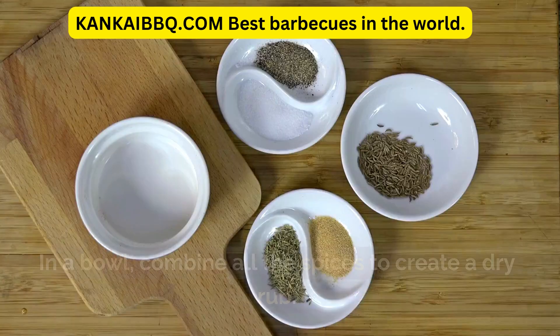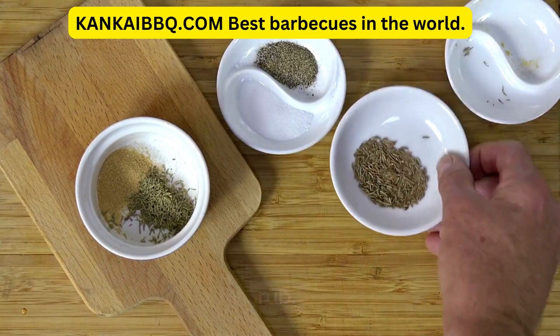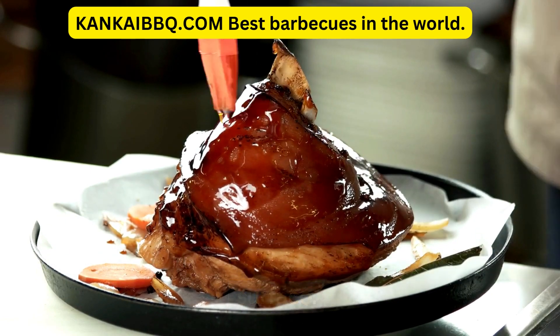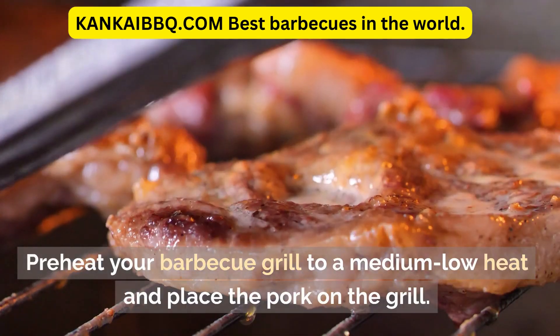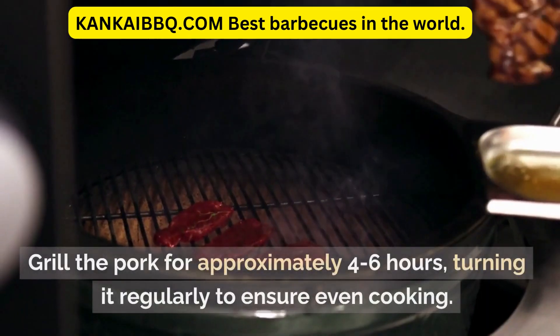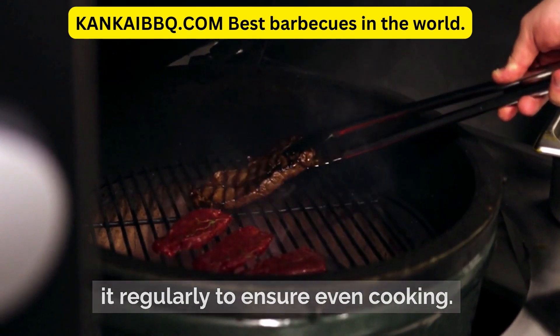Instructions: In a bowl, combine all the spices to create a dry rub. Rub this mixture generously all over the pork surface. Preheat your barbecue grill to medium-low heat and place the pork on the grill. Grill the pork for approximately four to six hours, turning it regularly to ensure even cooking.